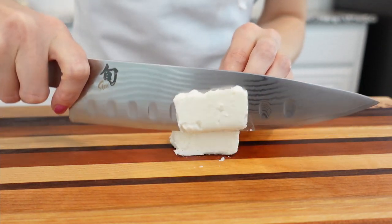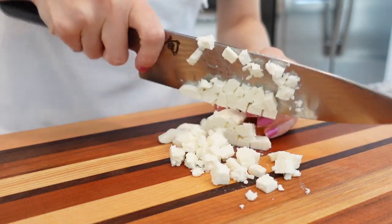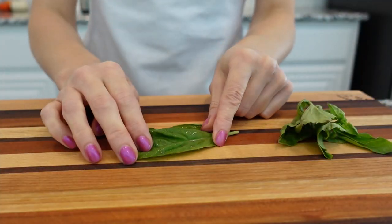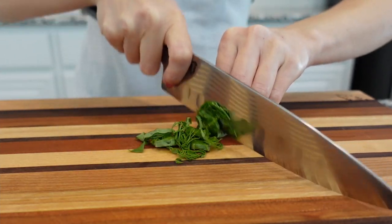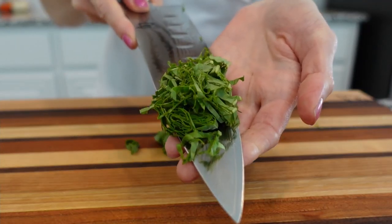Cut a block of feta cheese into small cubes. I usually buy a block of feta cheese instead of the crumbled kind for flavor and texture reasons. Take a few basil leaves, stack them one on top of the other, roll them together, and slice the basil leaves as thinly as possible, then set aside.